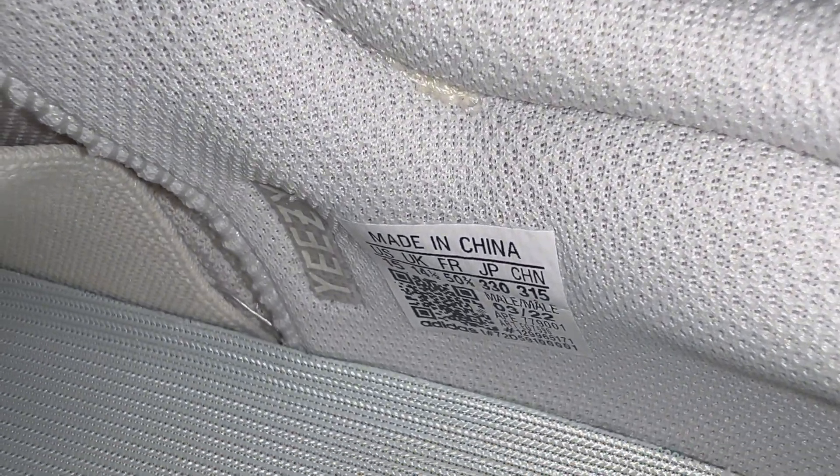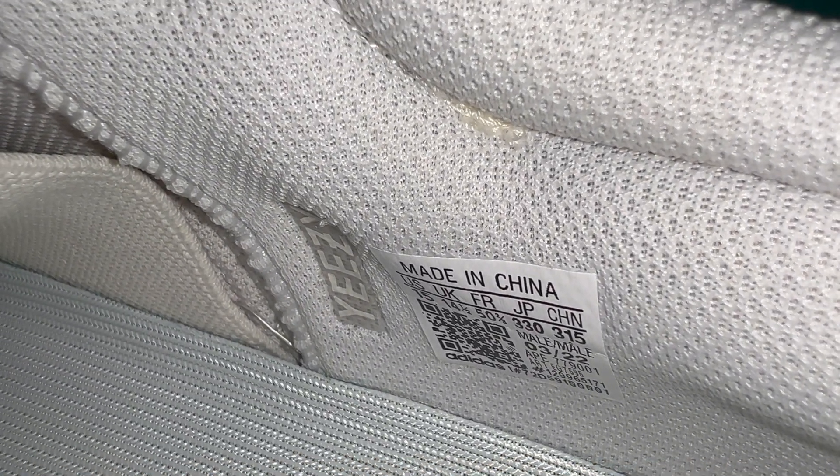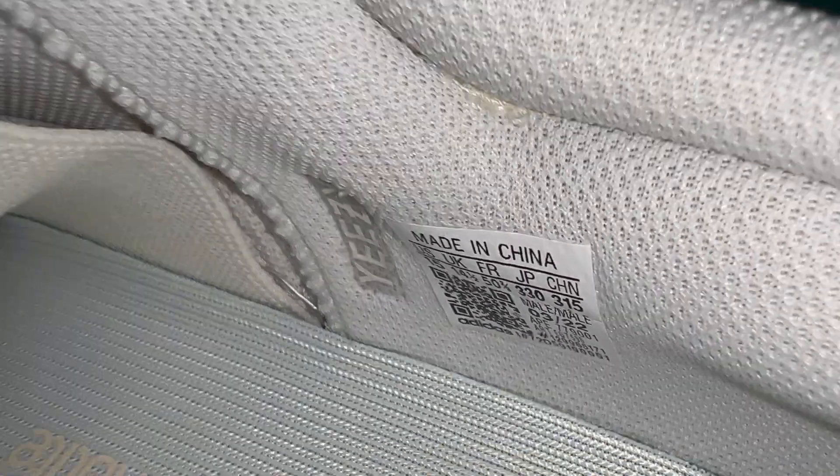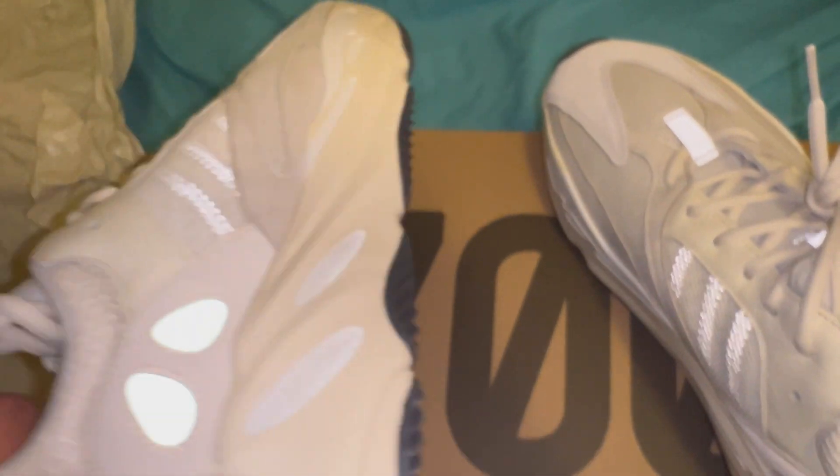Made in China, of course. Oh, here's a detail I never noticed — it says Yeezy on the inside, on the left side of the made in China sticker. I never knew that was a thing.